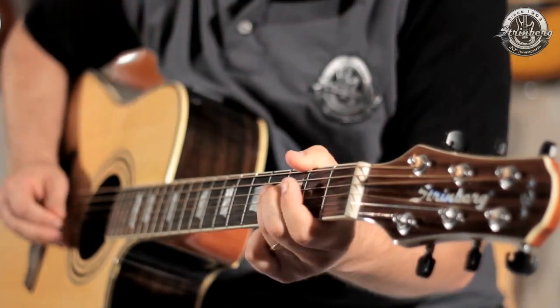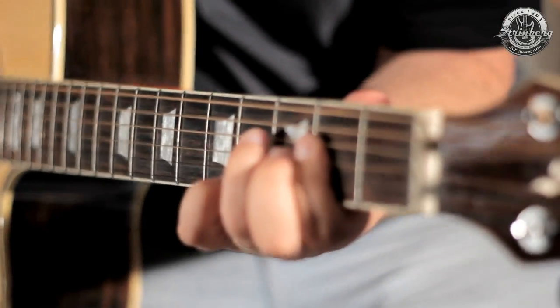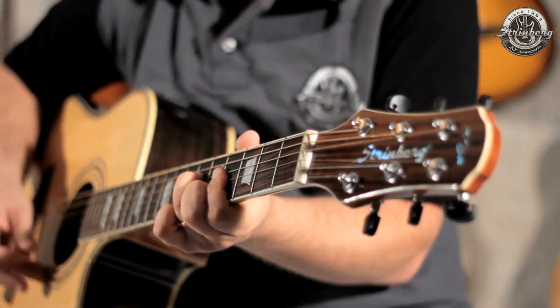Hello guys, I'm Samuel Vianna and this is the Strinberg EAF83C. Constructed with a body in rosewood, neck in mahogany, top in spruce and scale in rosewood, this folk model provides great sound versatility and great playability. All this with a first-class finish.